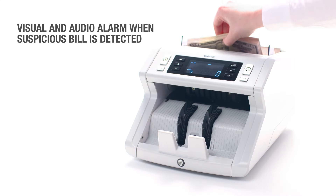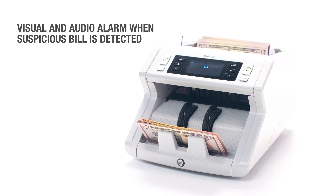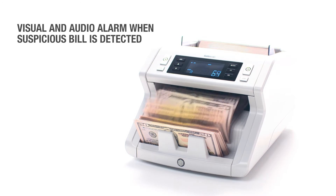A visual and an audio alarm is triggered when a suspicious bill is detected. Your bill counter will pause and beep to alert you when it encounters a suspicious bill. Simply remove the offender and press Start to resume counting.